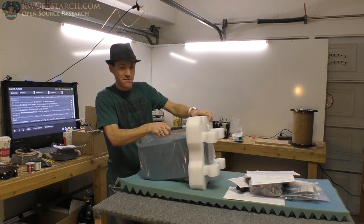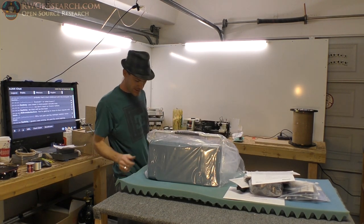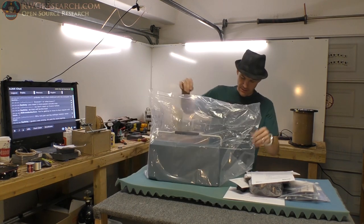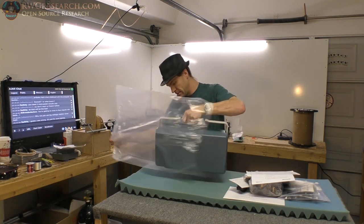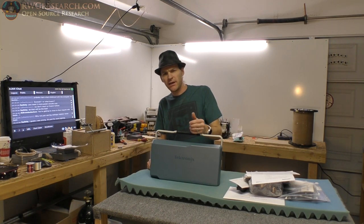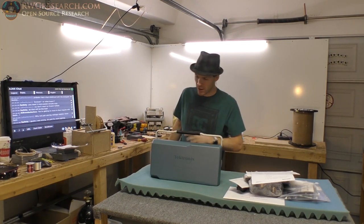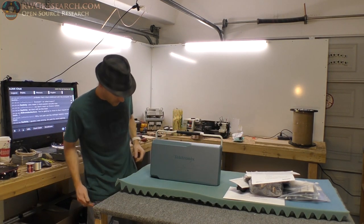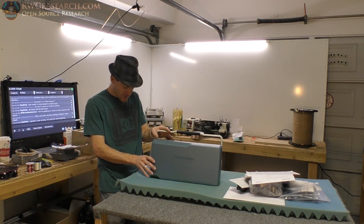This is going to be amazing. There she is — this is the new instrument for the lab. By the way, if you haven't noticed, I'm in a completely random lab in the middle of Nevada somewhere. You'll figure it out one day. So there it is. Let's see what it is.